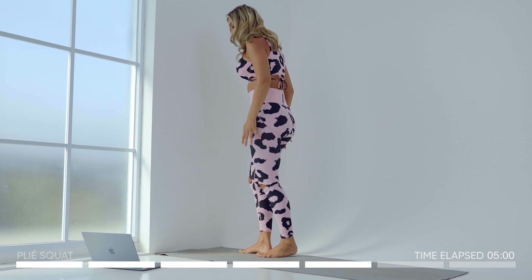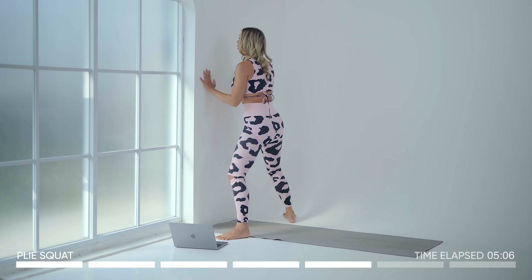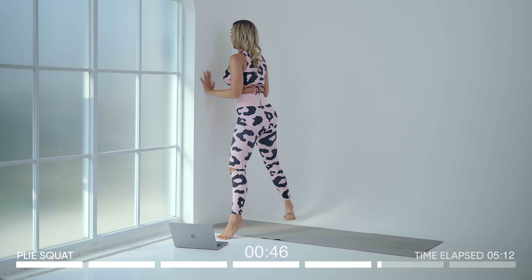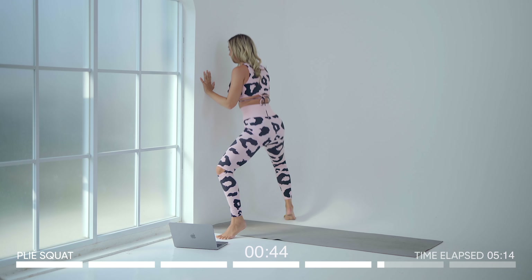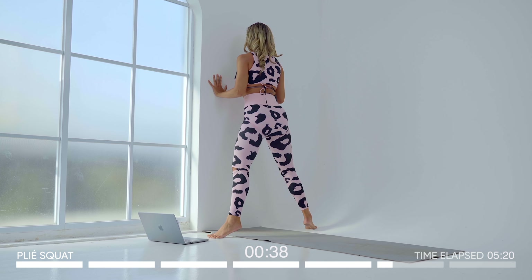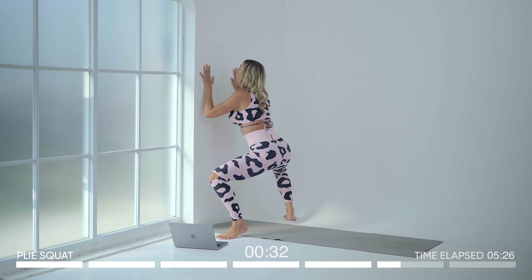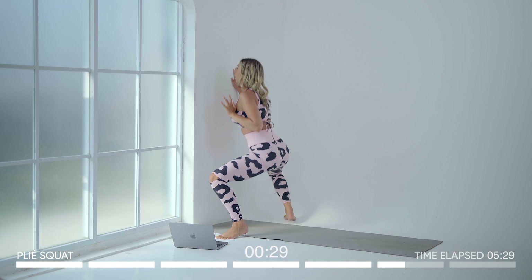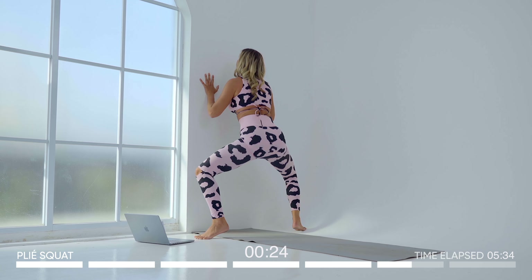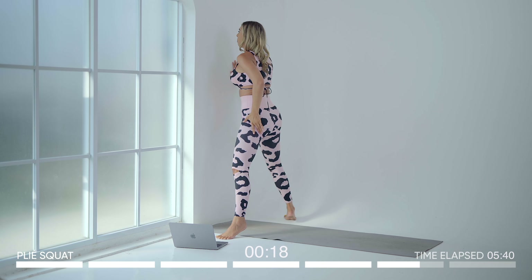This exercise is called a plie squat. You can either keep your feet on the ground if you're a beginner, or come up onto your toes. All we're going to be doing is squatting down and back up. You're going to feel this along the side as well as through the calf and the entire leg. Use this wall as support — lean into it, and eventually when you become more advanced you won't need to use the wall for as much support. I'm really feeling it in my inner thighs as well as my calf alongside my glutes, because I'm squeezing every time I come up.